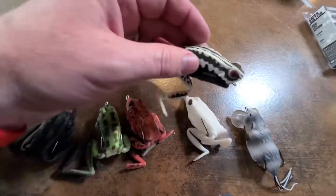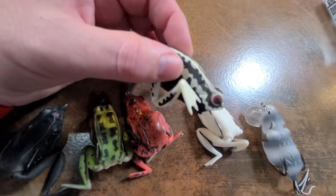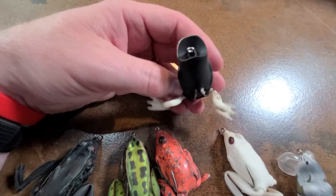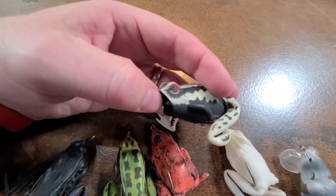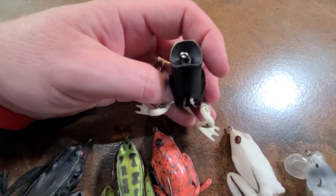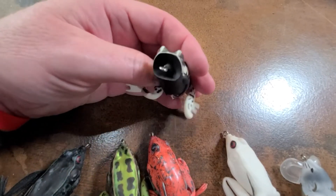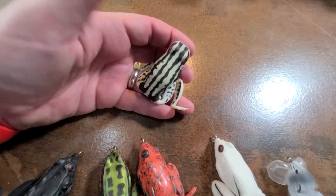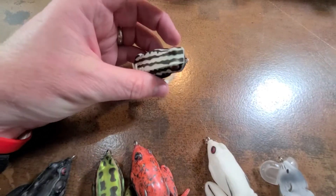I've also got a couple of really cool looking popping frogs. When you're talking hollow body frogs, I really believe you need both — regular frogs and popping frogs — with this cupped, concave lip that gives you some gurgling action. This one looks cool on top, but it's really a black frog with white legs.